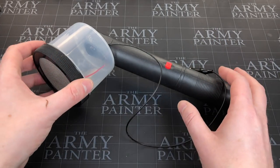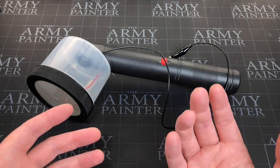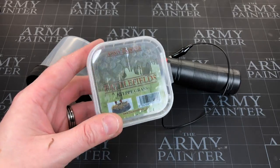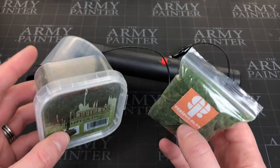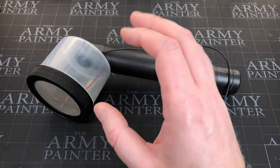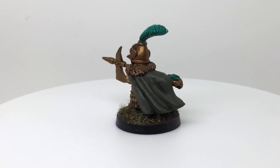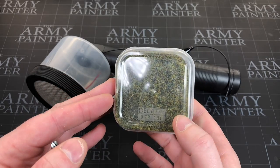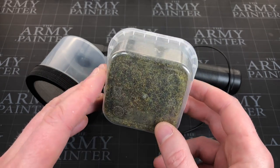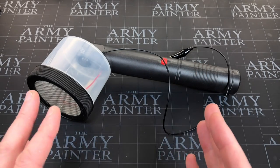Welcome to What's Your Paint. In this video I want to talk about a static grass applicator. If you've never seen one before, what it does is allow you to apply static grass from various places including the Army Painter and Serious Play. There are different ranges, different colors, different sizes, and this applies it in a way that makes it stick up vertically, which sounds absolutely fantastic.